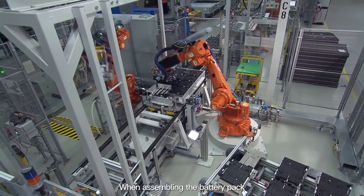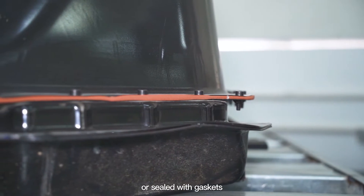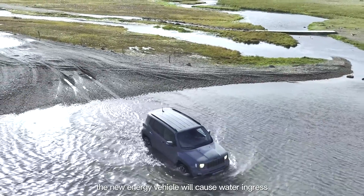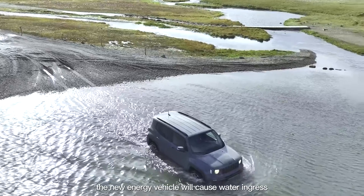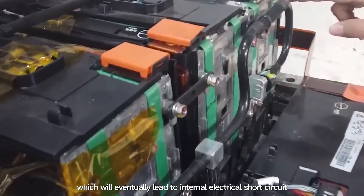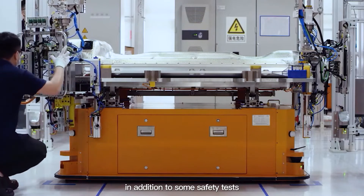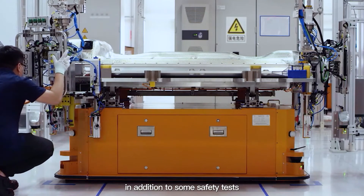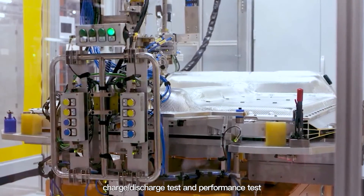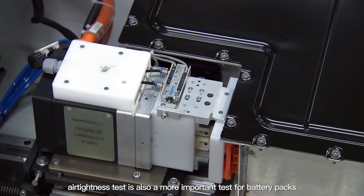When assembling the battery pack, the edges of the battery box need to be glued or sealed with gaskets. If the sealing is not complete, the new energy vehicle will allow water ingress when driving through puddles, which will eventually lead to internal electrical short circuit or corrosion. Therefore, in addition to safety tests such as wiring test, charge-discharge test, and performance test, air tightness testing is also a critically important test for battery packs.